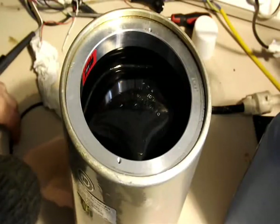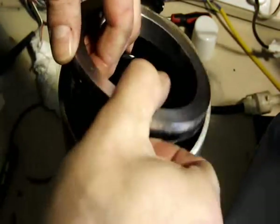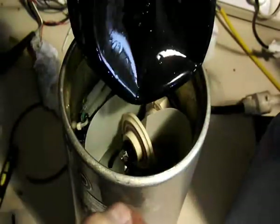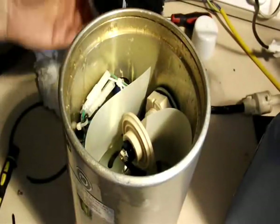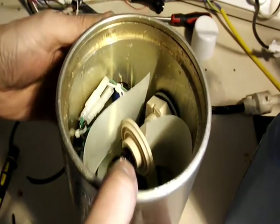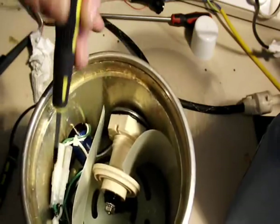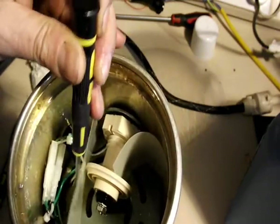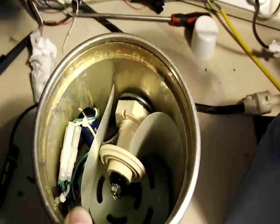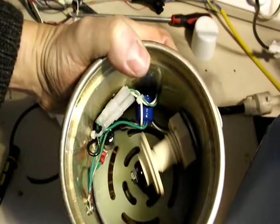We can remove that and then pull the diaphragm assembly out. Inside this end we can see there's a high voltage terminal post. These are the connections coming out to the anode, and these small ones are for the motor windings which are underneath the base there. If we look closely through this gap you can actually see the windings on the motor.